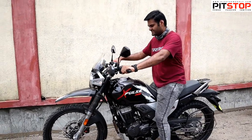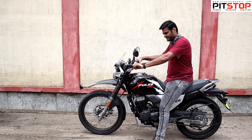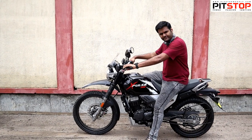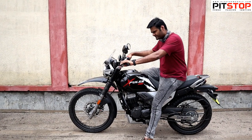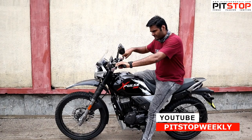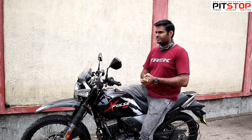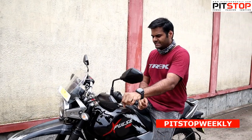Let me show you how good it sounds in the BS6 avatar — let me just start the bike. The rpm redlines at 8500 rpm — that's how it sounds in the BS6 avatar.